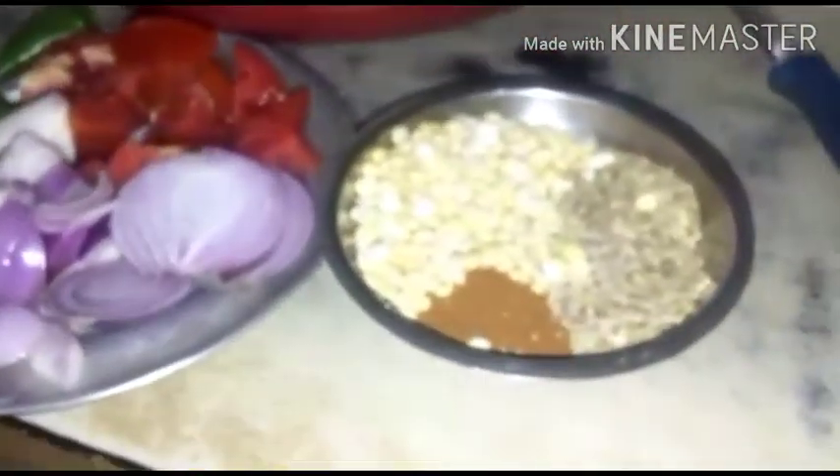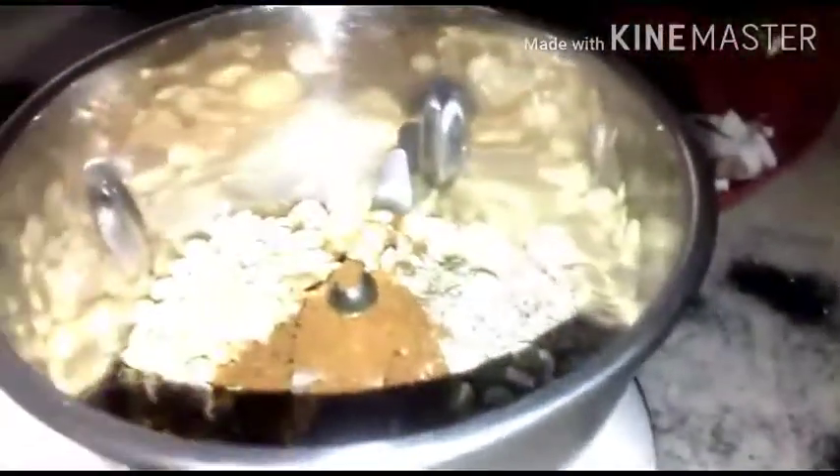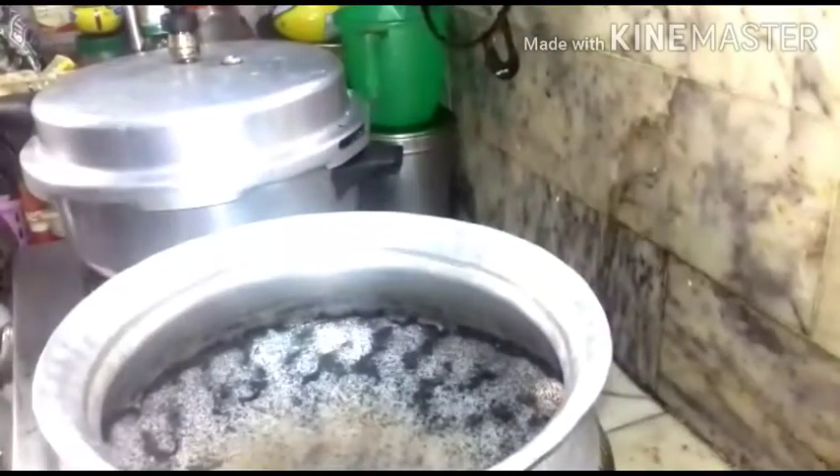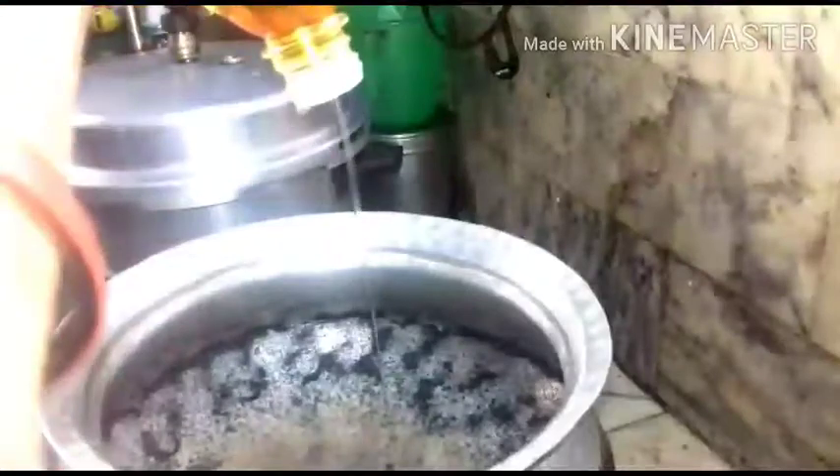Begin by making a powder of the dry ingredients first. Then I will add the coconut as well as the green chilies. Then I will add the tomato and the onion, which has become a powder. Adding coconut and green chilies now, making a paste of it. Then I will add the tomato as well as the onion.